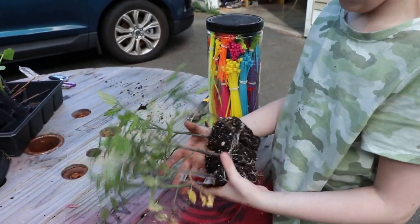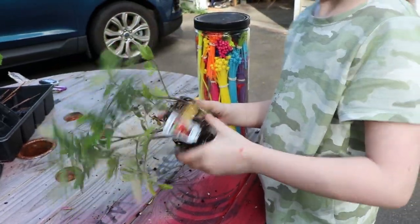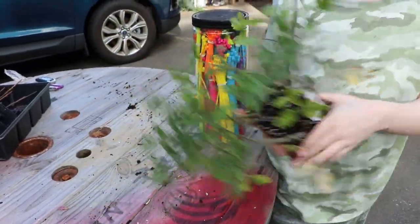See? It's super easy. And then we'll separate them — three of them are going to go in the front and then three of them will go in the side.